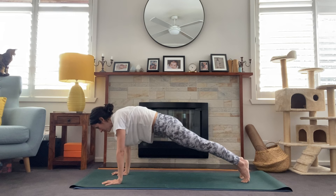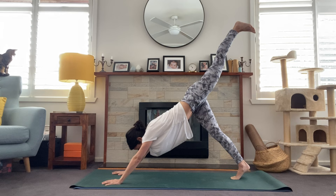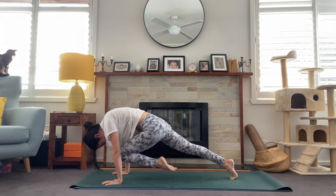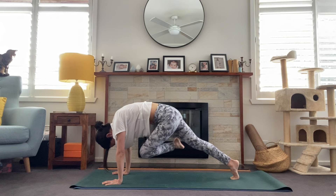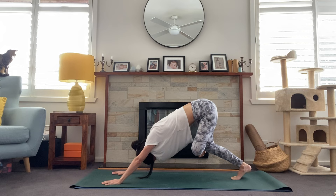Staying with the left leg — we'll lift it to the sky, three-legged dog. Then bring that knee into the nose, exhale. Inhale, one more time, exhale. We'll bend into that right knee and start to cross the left ankle over right knee, so we're in this figure four again on this side, pressing into those hands, getting a stretch through the outer left hip. One more breath.